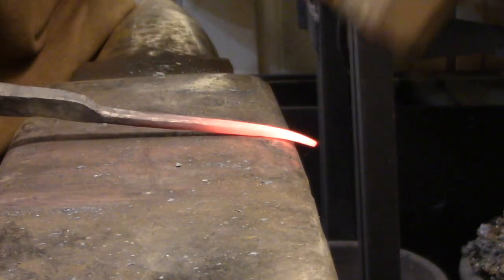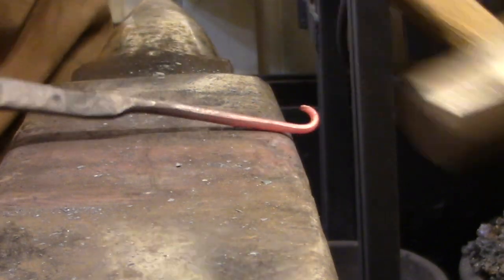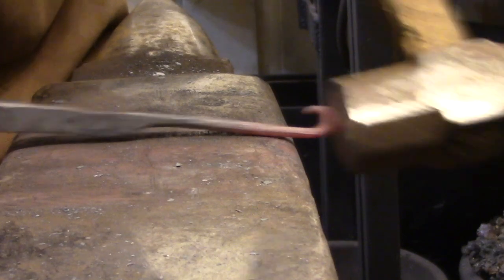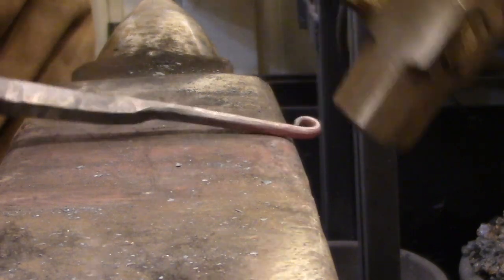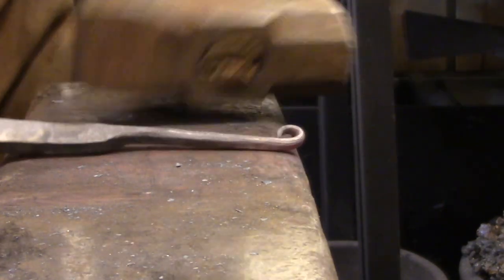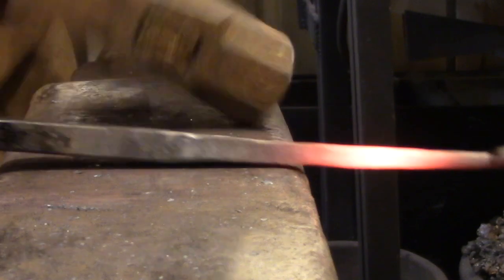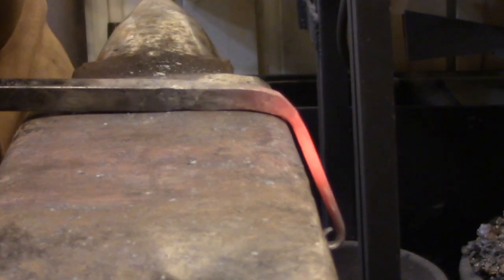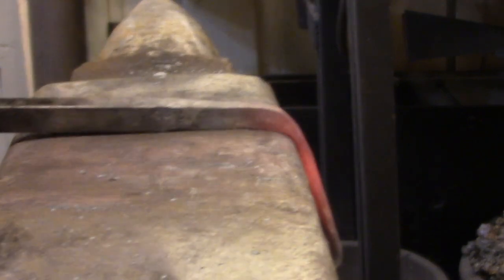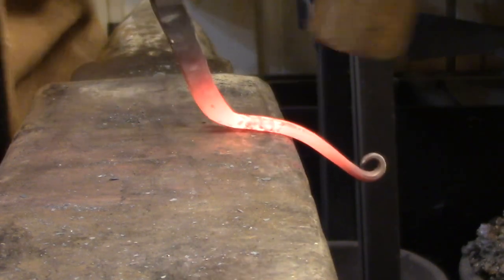Now we're shifting back into low gear and forming a loop on the end of this bar. I start by wrapping the tip around one of the rounded corners of the anvil, and then the rest of the process is really just tapping it into shape with very light hammer blows. The key is to have a very smooth taper without any irregularities so it naturally wants to form into a curve when you tap it around. This sharp bend is going to turn into a larger loop on the end of the bar.